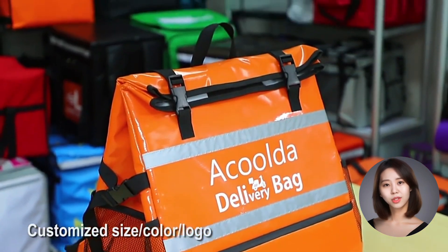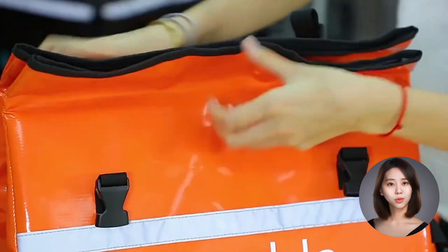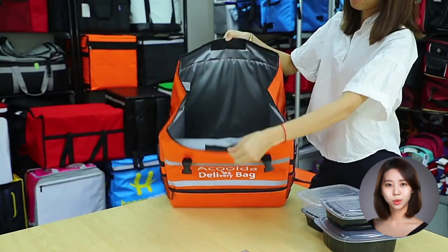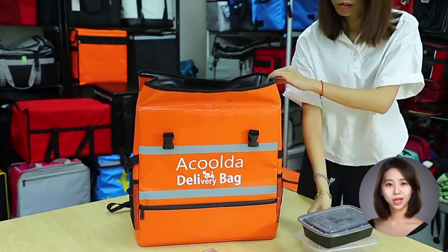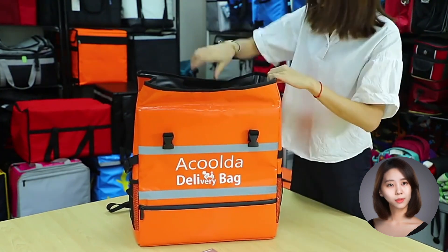Next, we have the insulation. This bag keeps your food hotter than the sun and cooler than a polar bear's nose, all thanks to its 5mm insulation foam and Piva lining. It's like a portable fridge for your food.